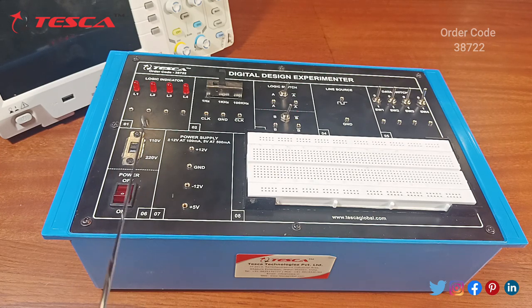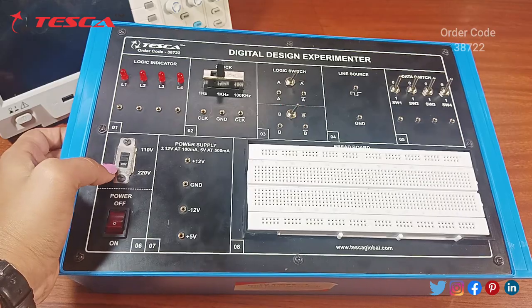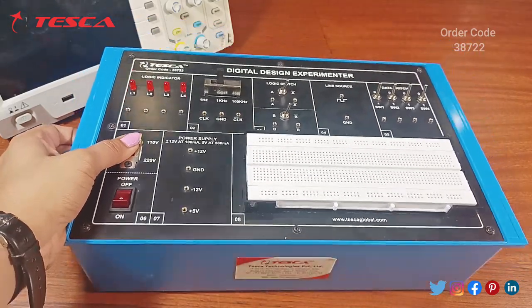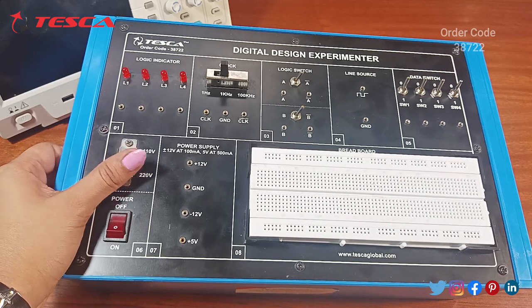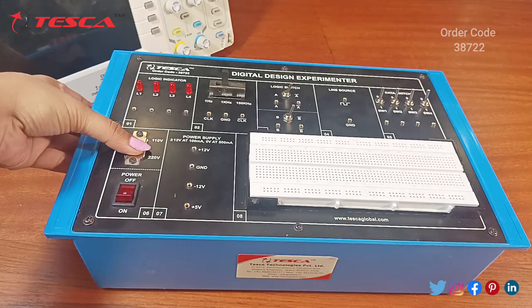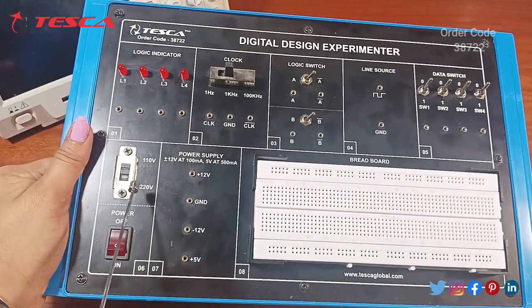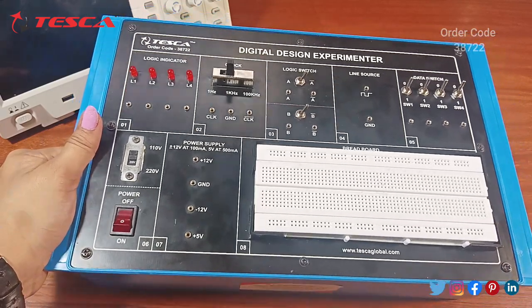If you want to use the power supply of 220 volts, you have to drag this button. This button can be switched to either power supply option. If you switch it to one position you get 110 volts; in the other position you get 220 volts. Here I am using the power supply of 220 volts.